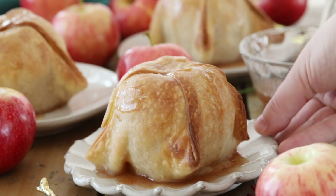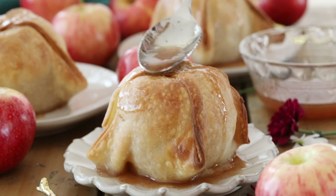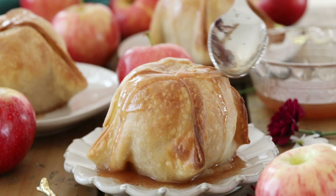Hey everyone! Sam here and today I'm really excited to be sharing my grandmother's apple dumpling recipe. When I got the recipe from her I found out it actually comes from a very old Betty Crocker cookbook, but she's been making it for years. It's one of my family's favorite recipes — she makes it often with her Sunday dinners and I'm really excited to be sharing it with you today.